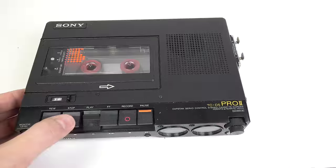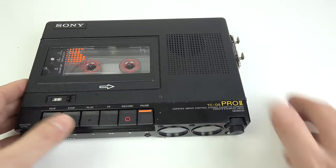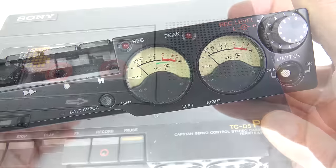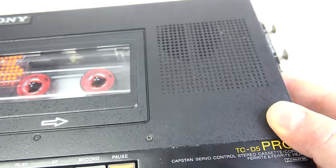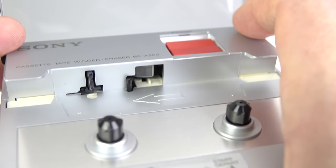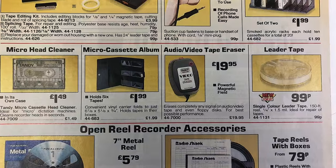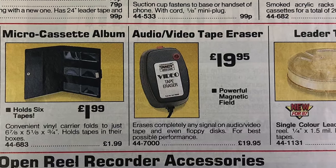Upon turning the cassette over, it turns out the other side is the one that's been erased — the one I fast forwarded through — so it does only erase one half of the tape at a time. That's actually much more sensible for a consumer product; you don't necessarily want to erase a whole tape every time, just the recording on one side. Now of course if you were erasing cassettes in a commercial environment — say erasing dictation tapes once they've been used — you wouldn't use something like this. You'd use a bulk tape eraser, which would just zap a cassette and erase the whole thing in one quick go.